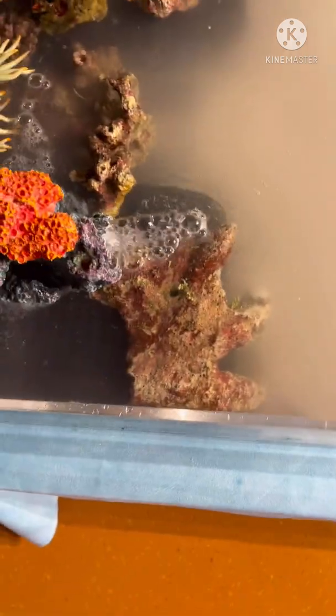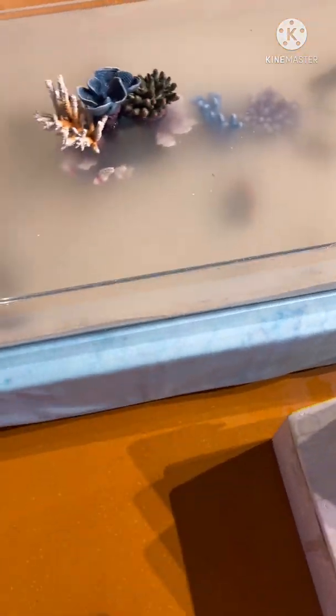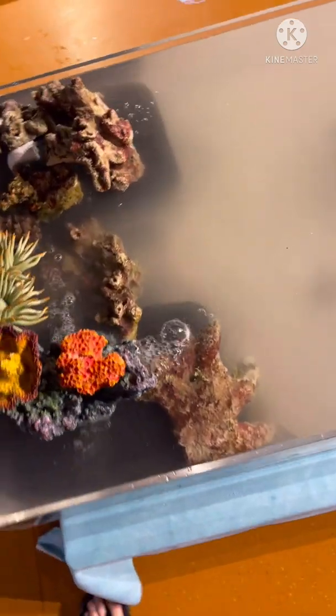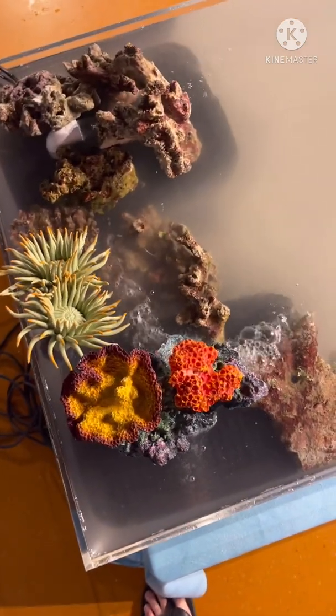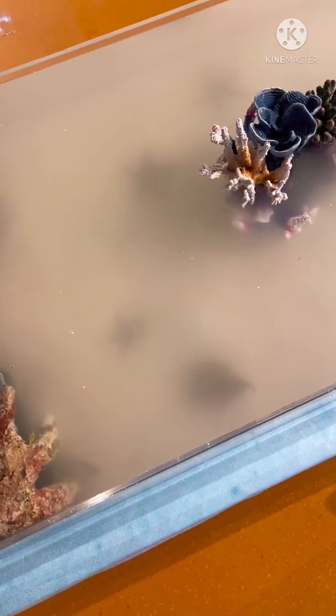Now it's really important that these fish are not fed for at least a week, because it's going to take time for the good bacteria to establish. This water will clear up in the next day or so. Feeding these fish is going to be a major concern, so you don't want to feed for at least a week and then after a week we want to put a tiny little bit of food in there.